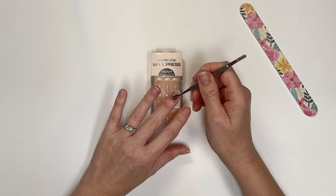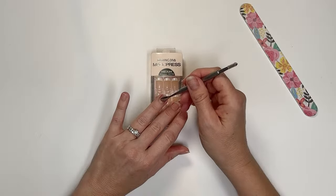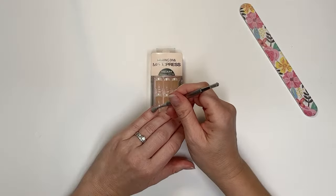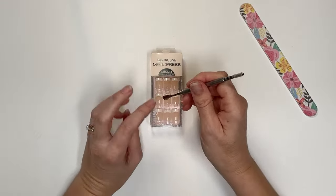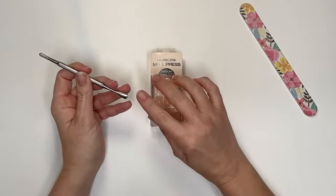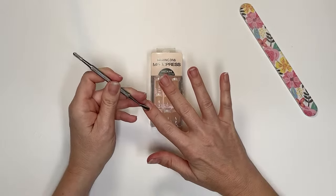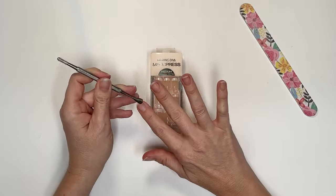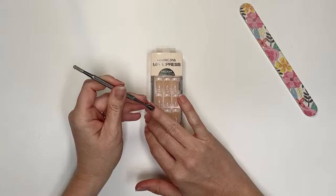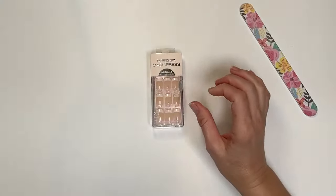The reason you want to push back cuticles is so the nails will adhere better. If there's a little bit of skin or cuticle there, these won't stick as well — you'll notice they come off in a day or two. People say these don't work, but it's all about the prep, just like painting, just like self-tanner. These nails are all about the prep. So as long as all your cuticles feel like there's nothing catching, you're ready to go.